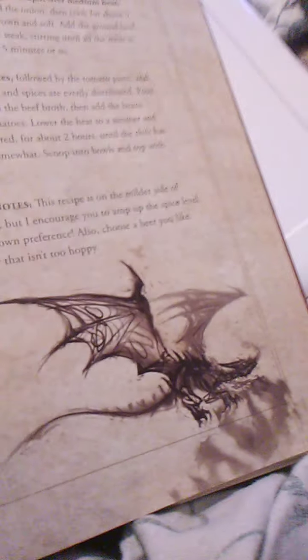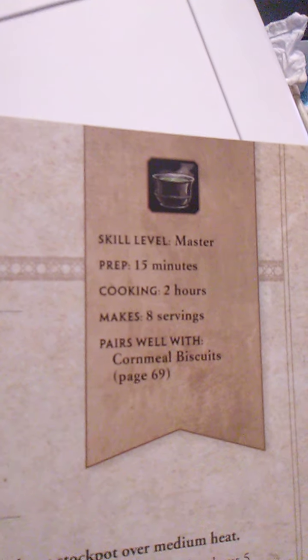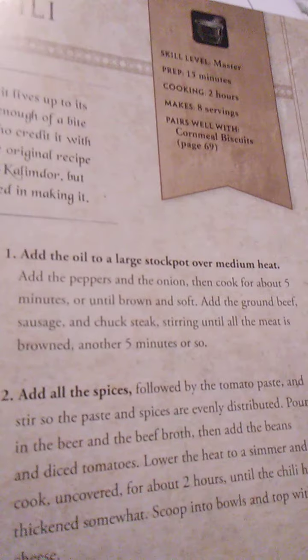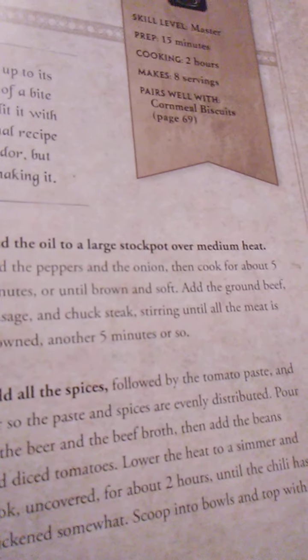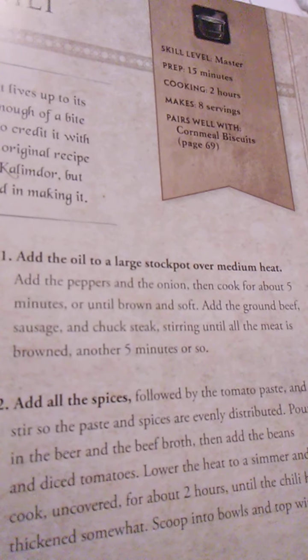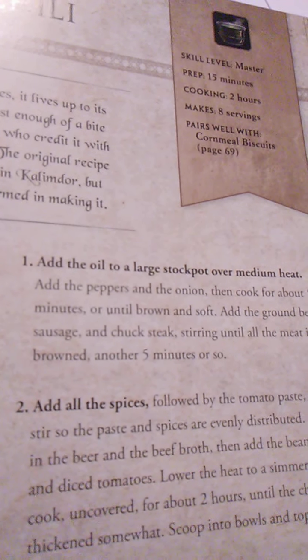Dragon breath chili — wow, that looks wonderful, and there's a dragon there. I remember dragon breath chili. This is a master level recipe. Prep time is 15 minutes, cooking time is 2 hours, it makes 8 servings, and pairs well with the cornbread biscuits on page 69. While this chili is unlikely to make your breath flames, it lives up to its name in all other ways — thick and flavorful with just enough bite to satisfy. It's a hearty dish popular with melee types who credit it with giving them a fighting edge before important battles. The original recipe comes from the swampland of Dustwallow Marsh in Kalimdor. No dragons were harmed in the making of it.